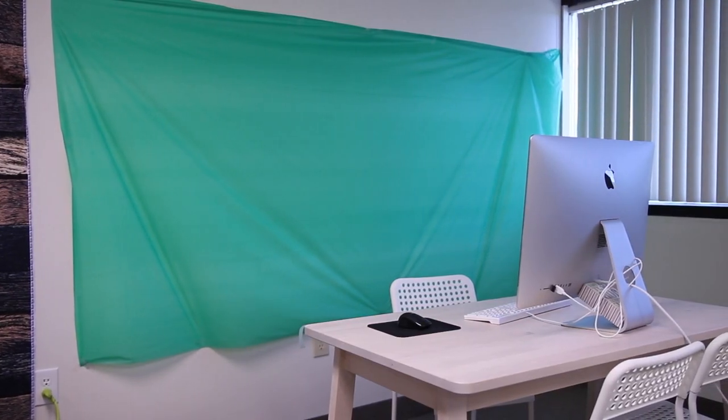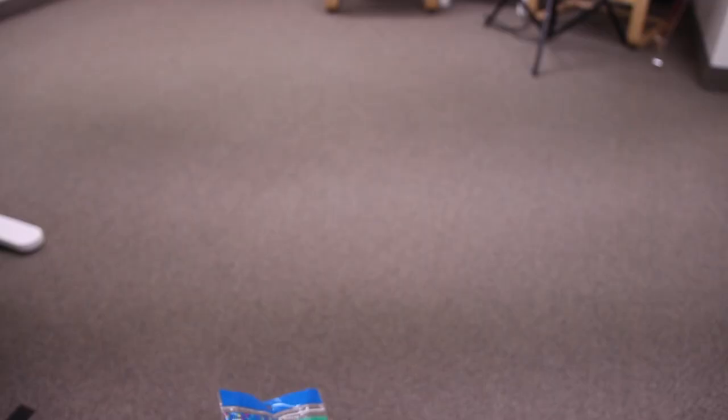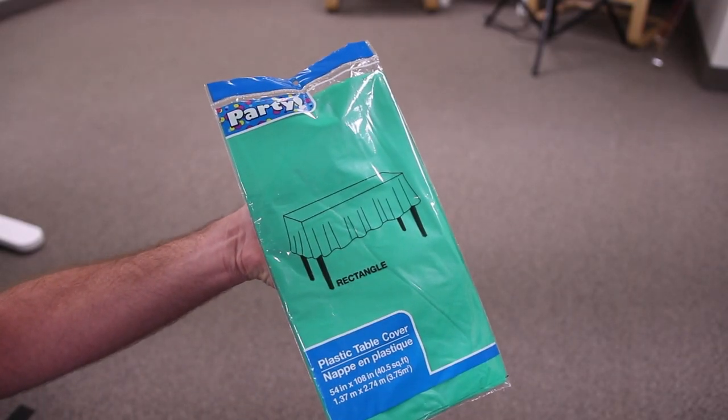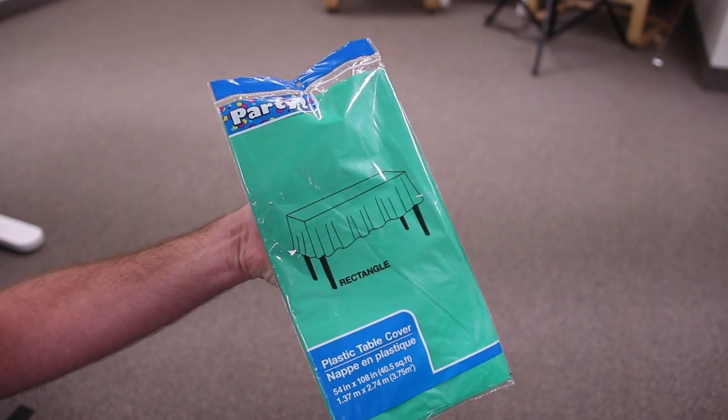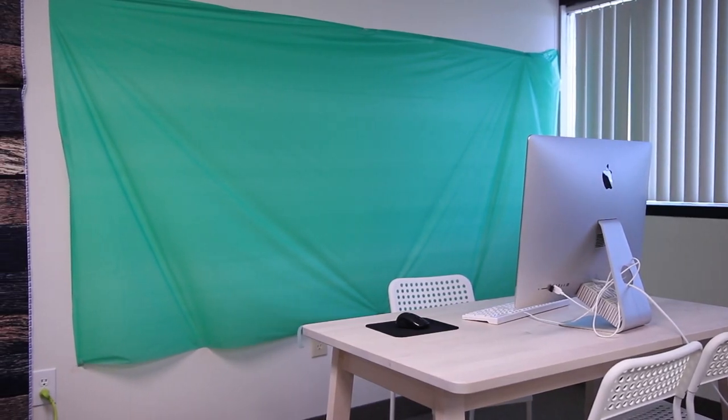This first green screen option is likely available right down the street at your local dollar store. You can grab these green tablecloths in the party supplies aisle and transform them into a green screen studio. The best thing about it is it's only one dollar. Depending on how big your wall is will determine if you need to grab one or two of these tablecloths — they measure up to four and a half feet by nine feet.